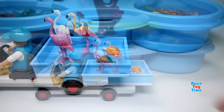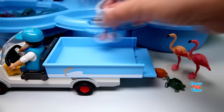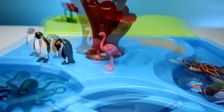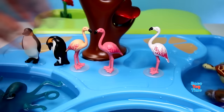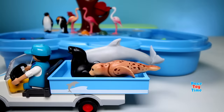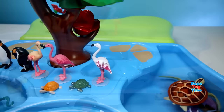Here comes more animals. We have flamingos and tortoises. Here's a leopard seal, a dolphin, and a sea lion.